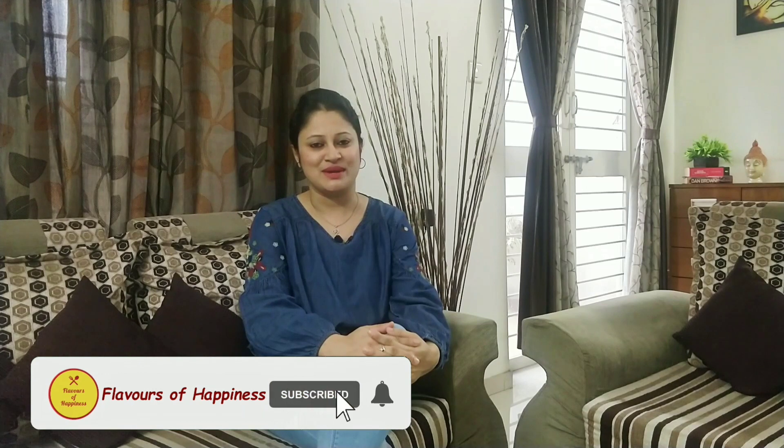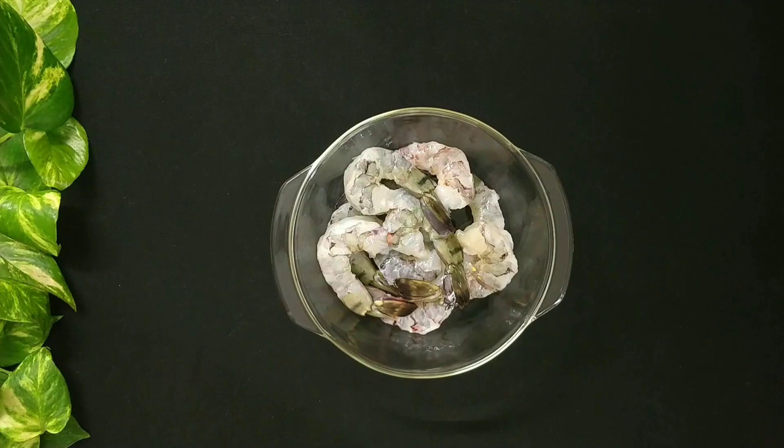If you like this recipe, do subscribe to my channel and don't forget to press the bell icon. Now let's get started to make Prawns Malai Curry.